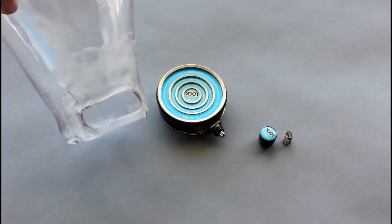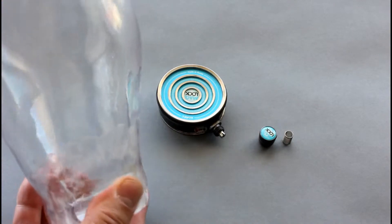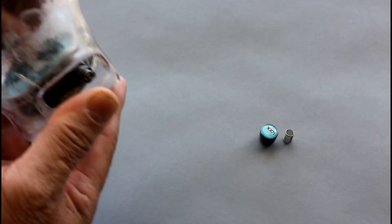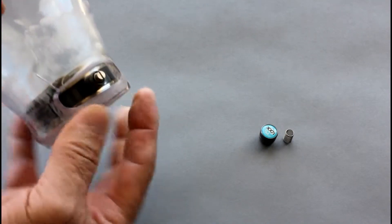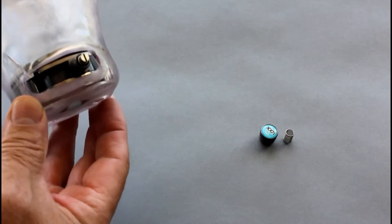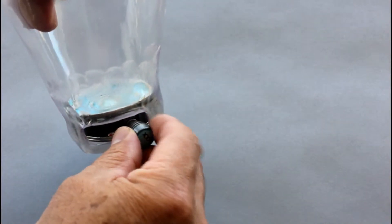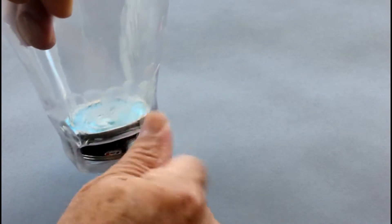Now that we have removed the cap, we want to insert the mag lock into the socket. Simply place it with the lever sticking out of the slot. Make sure it sits firmly in place — you may want to rotate it so it clears the slot. Then go ahead and insert the spring and screw on the cap.